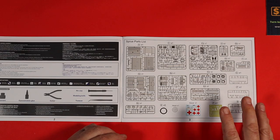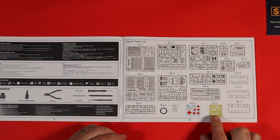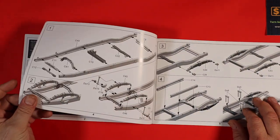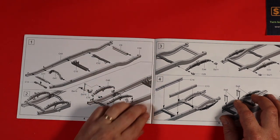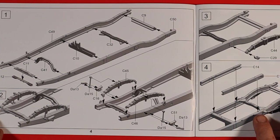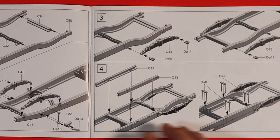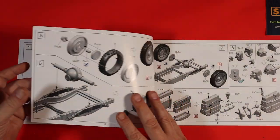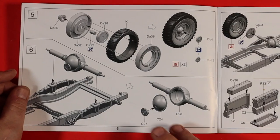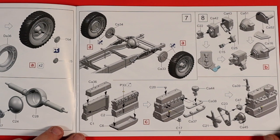One thing I found when I was going through the box was I couldn't find the hose, but it is there — it's in amongst the decals and photo etch, but it's really quite thin. So going into the instructions themselves, starting with the base of what we're going to need for our ambulance. I really like the way this is all done — using the CAD drawings makes it really, really clear. Can't make any mistakes. We carry on going through: we're onto the wheels and a differential and engine detail.